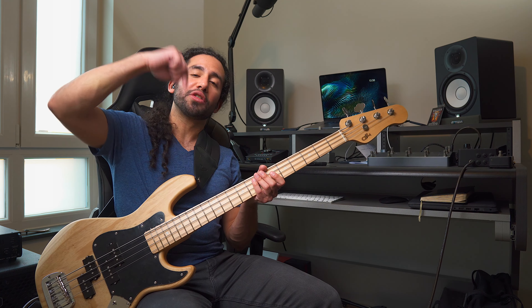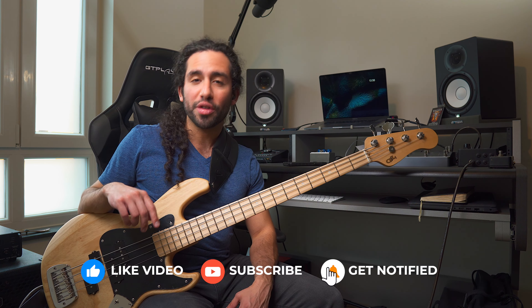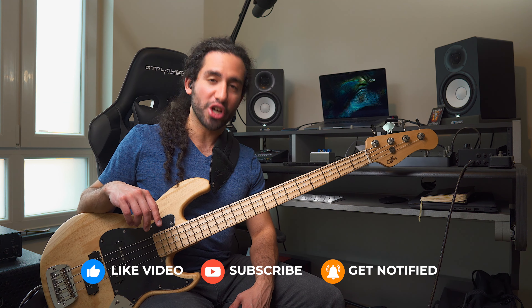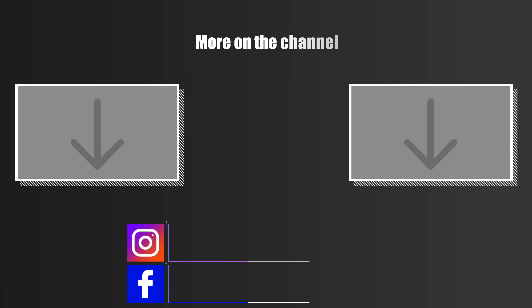I hope you guys liked the video. Let me know what you think in the comments, and don't forget to subscribe and hit the notification bell to stay up to date with the content coming to the channel. As always, thank you guys for watching — I'll catch you on the next one. Take care. Bye.